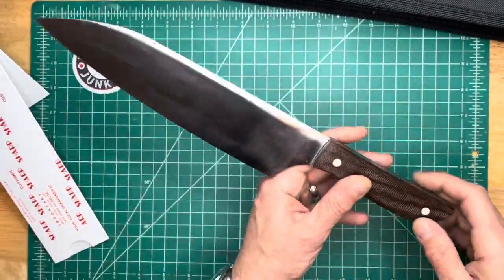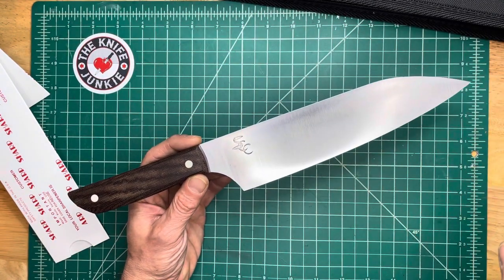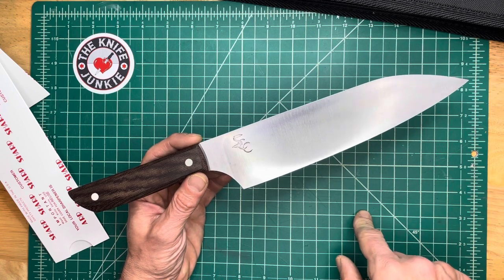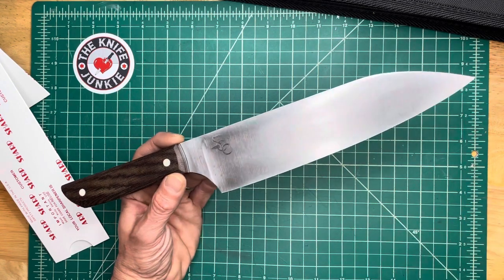Very nicely done. This is the Steve Kalari Customs 8-inch Chef's Knife. I can't remember what steel it is, but I will find out. I'm very excited to use this. Thank you for watching.